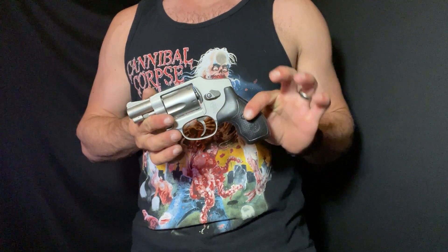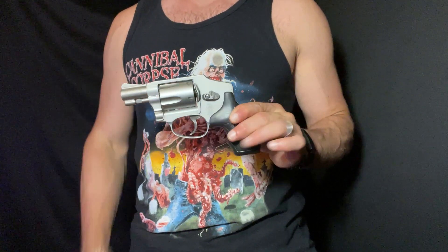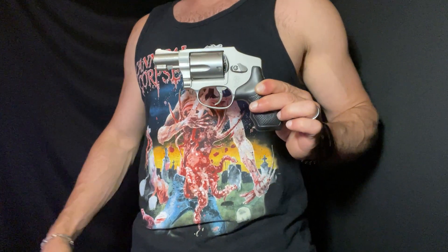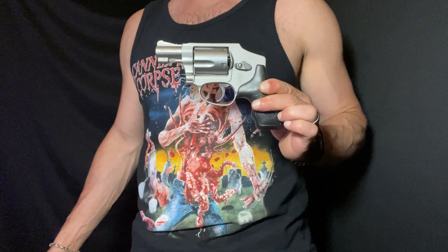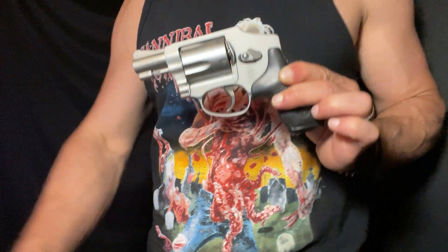So you'll never be unarmed — you just won't be heavily armed when you carry a Smith & Wesson J frame. But they've been around for 60, 70 years, so there clearly is still some merit to this pistol, which is why I own one and occasionally carry one.